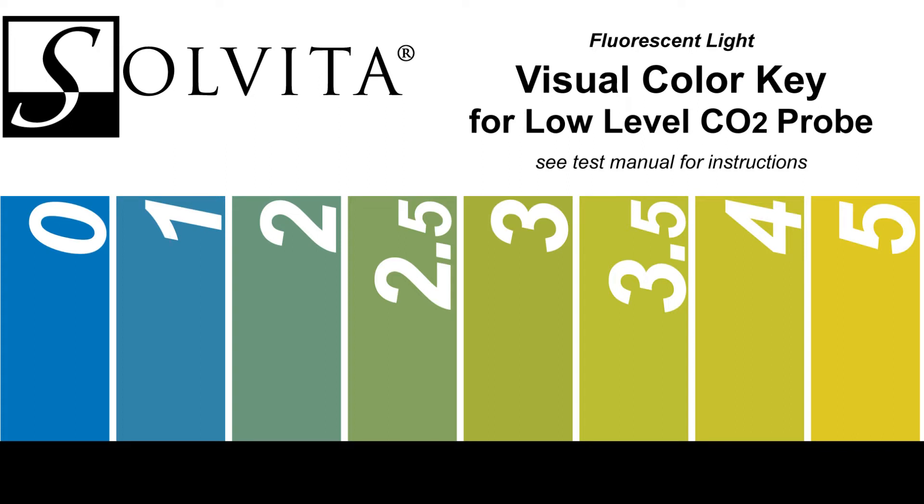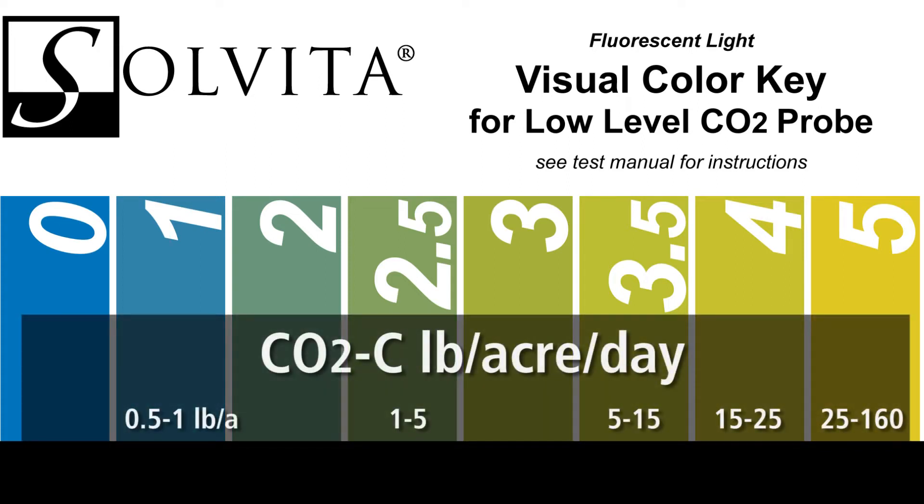I've never ever had a soil test zero, but the probe starts at zero here at the beginning of the test, and every color unit here is a doubling of respiration.